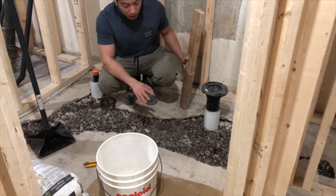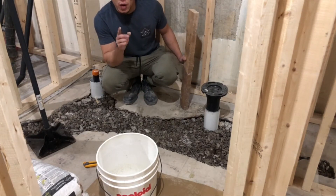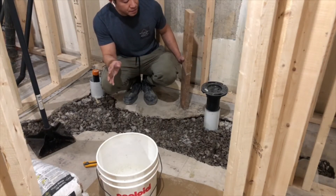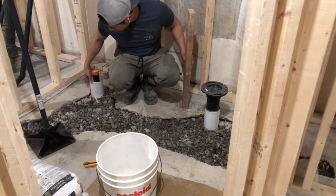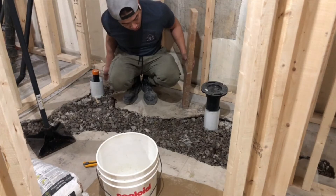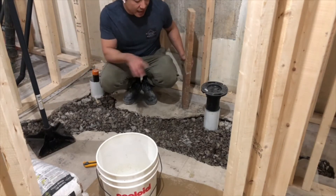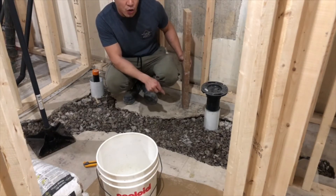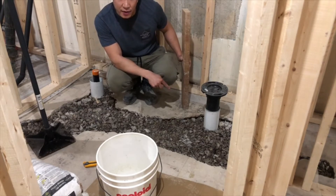The water also helps the cement bond properly with the concrete mix. You'll notice on the left and right I have extra ABS tubing around my drainage points. The point of this is that afterwards I don't have to break the concrete again in order to get my attachments in.